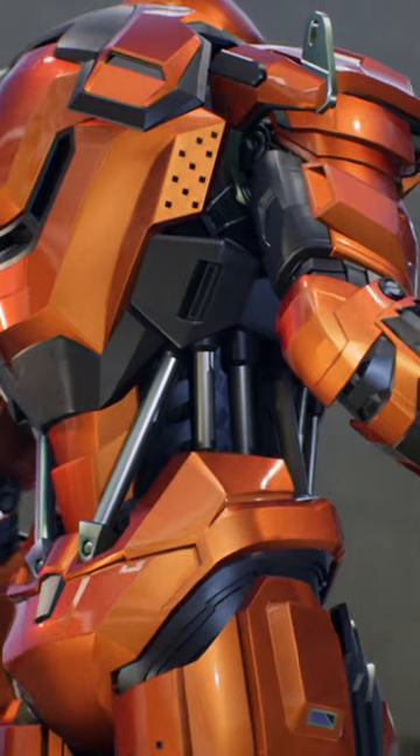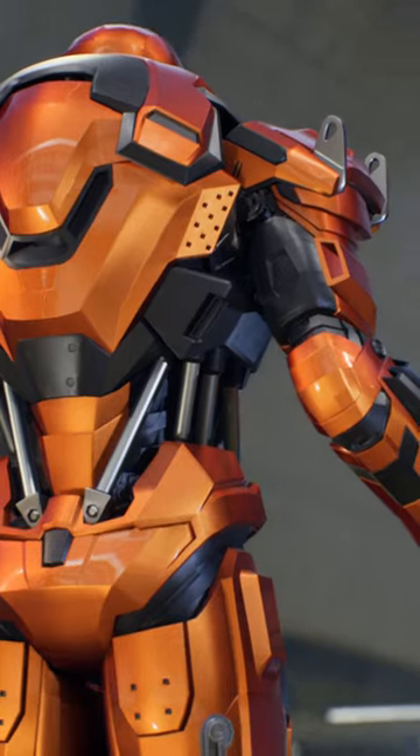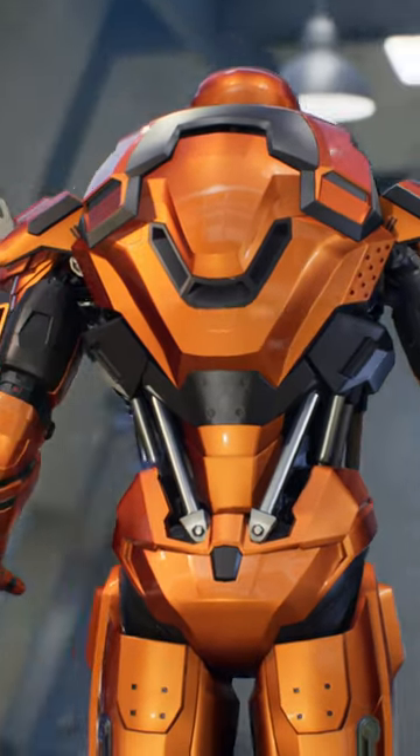Thanks to its titanium plates, the Mark 36 offers strong protection. It also features an advanced deployment system similar to the Mark 7, which wraps around Tony Stark without the need for robotic arms.